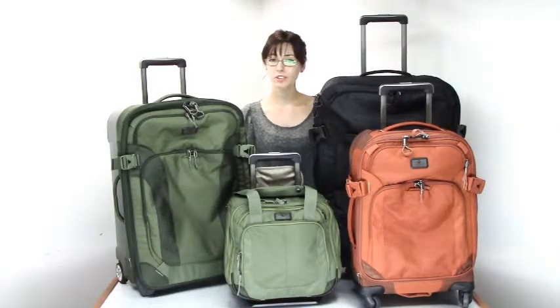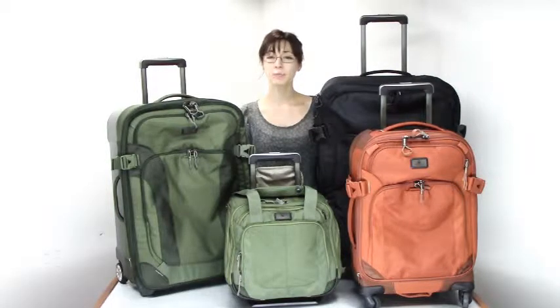Hi, I'm Rachelle from LuggageBase and I'm here to tell you about EC Adventure luggage by Eagle Creek. Lightweight and made of tough ballistic nylon fabric, these bags were made for adventure.